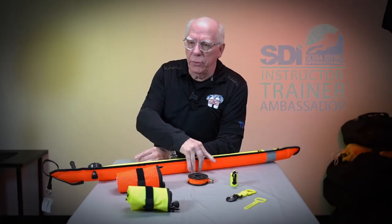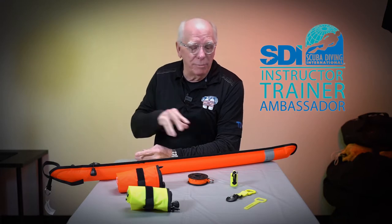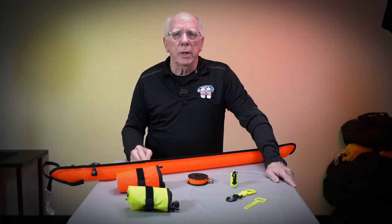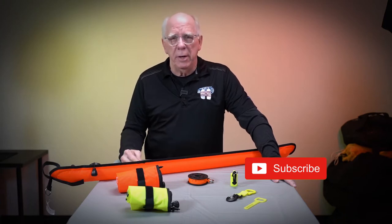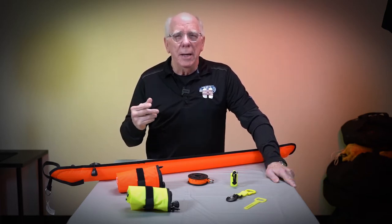I wanted to do a short video about some new products. These products are pretty important — they're more safety-related than anything. The first things we're going to look at are some simplistic, very inexpensive items that you should be adding to your dive gear as a norm. A lot of times people will buy complete BCs, regulator sets, wetsuits, everything, a bag — but they forget those little simplistic items that make your dive gear complete.